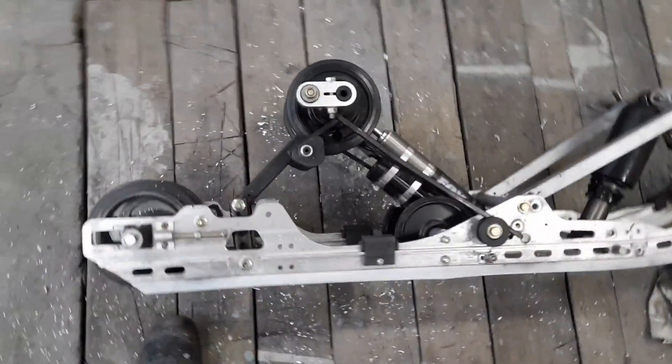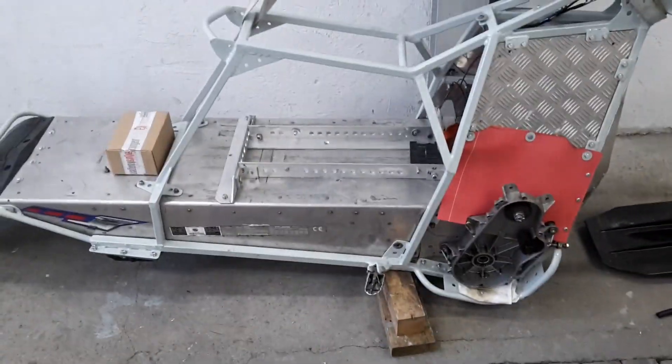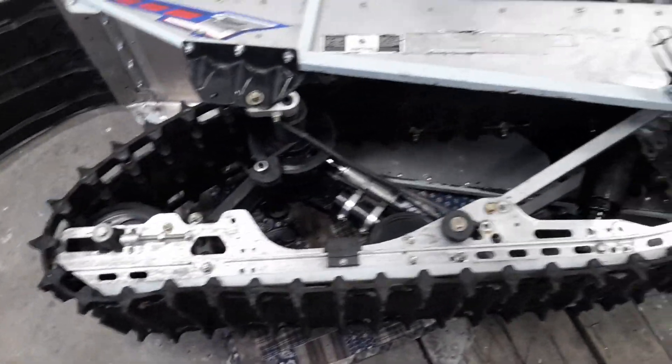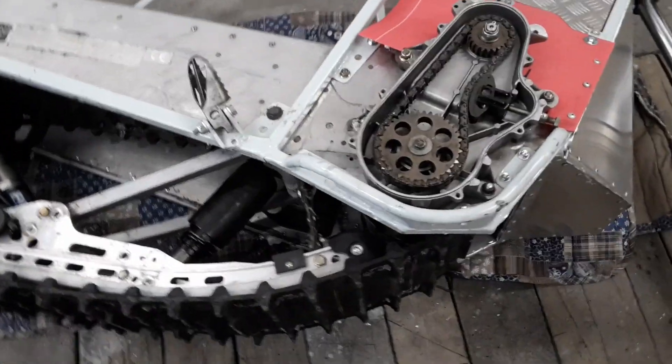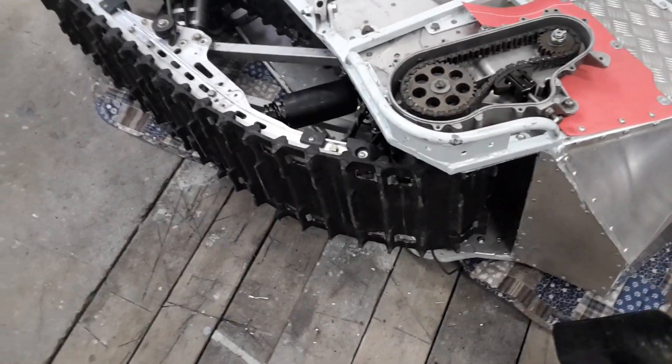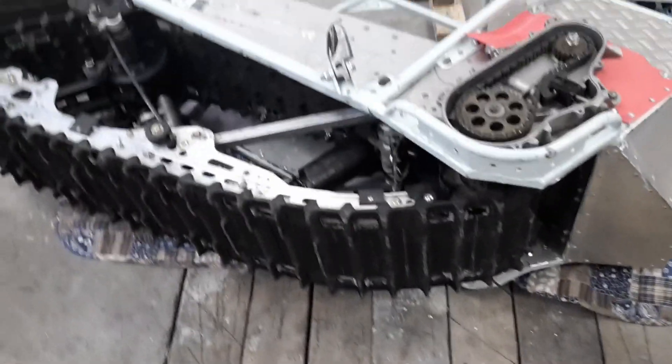Now I'm gonna see if it fits the chassis. So far so good — it seems to fit. It was a bit hard because I wasn't sure about the holes exactly, but it got there.